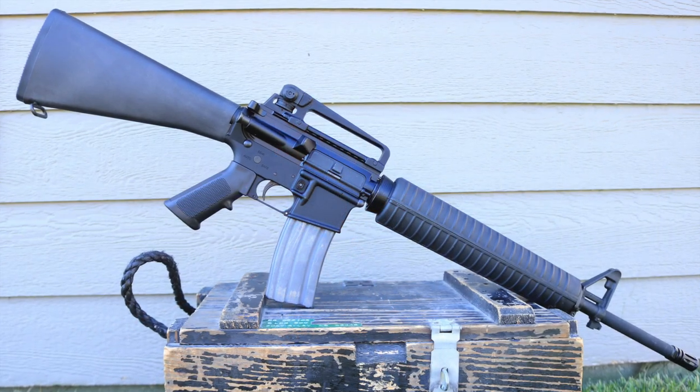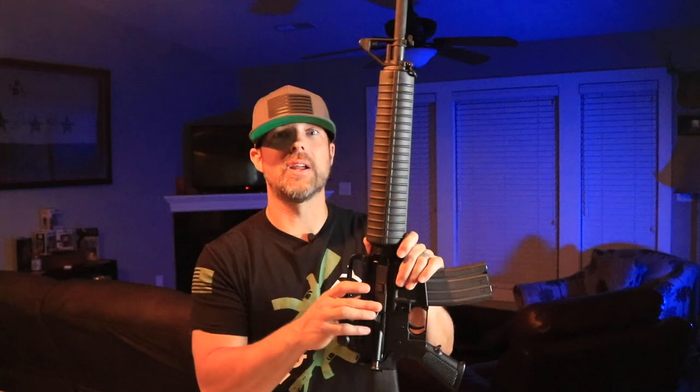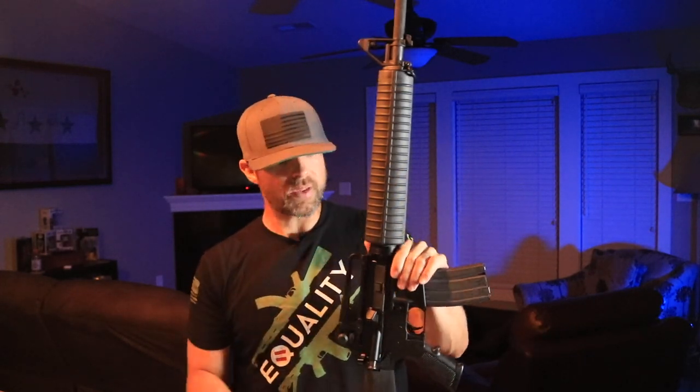My question to you guys right off the bat is: what is your favorite barrel length when it comes to an AR-15? Mine varies depending on what I'm looking to do, but one of the things I have a fondness and nostalgia for is going to be the classic AR-15 with a 20-inch barrel. That's what we're going to be talking about — this is the Palmetto State Armory classic AR-15 with the 20-inch barrel.